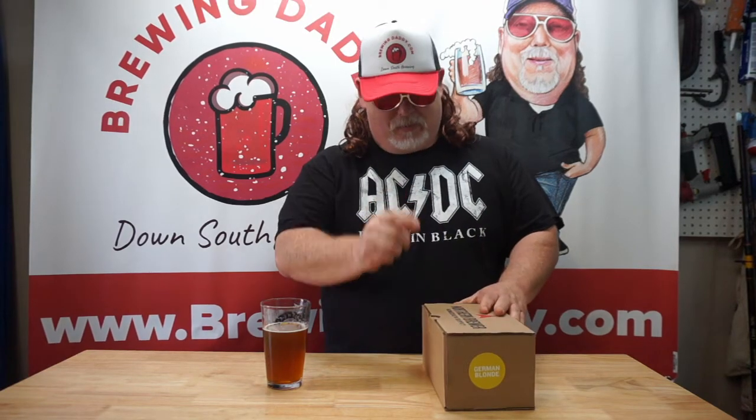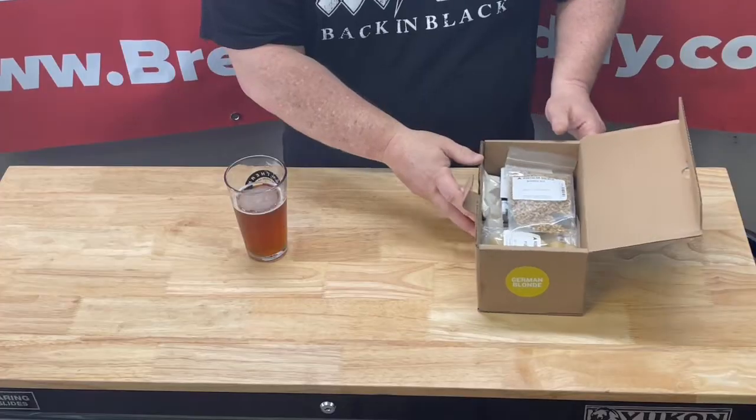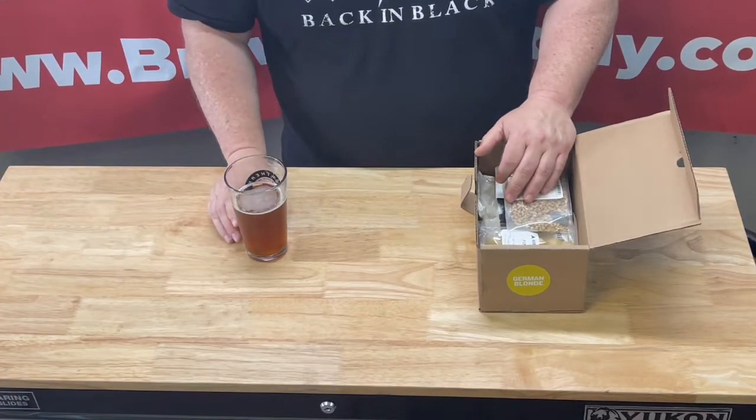What's up people, this is Brewing Daddy. We are about to brew up another batch of a one gallon beer recipe from Northern Brewer, and this time around we're gonna be doing a German Blonde. Man, I do love blondes — don't tell my wife though. So let's see what we got here; this looks like it's gonna be a pretty simple recipe.